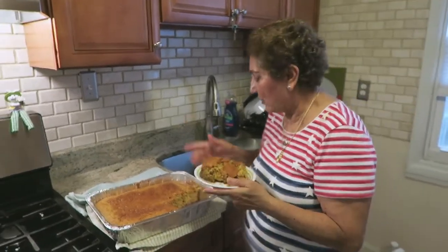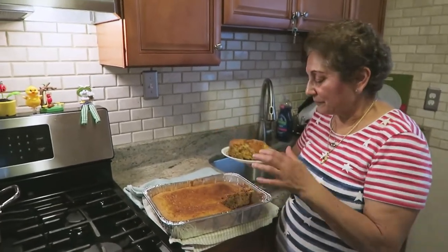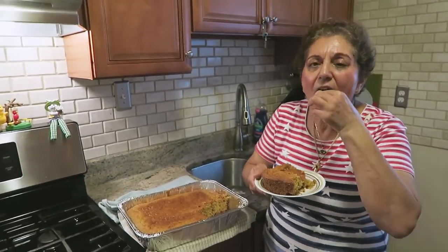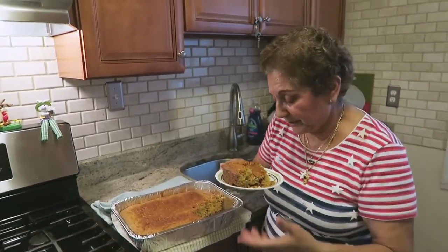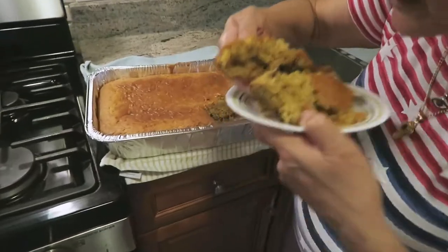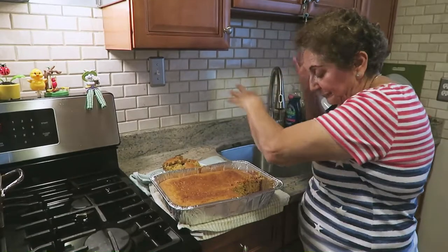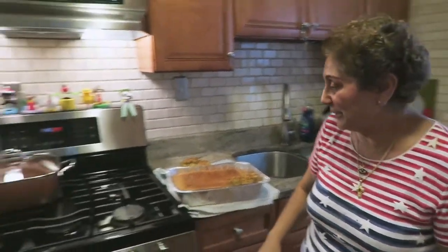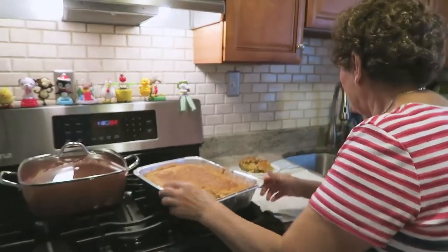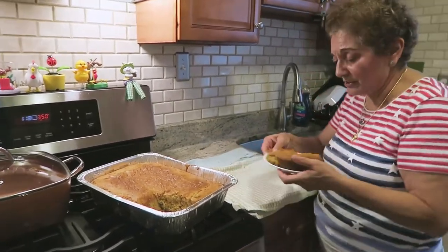I promise you more to come — more Greek dishes. Like, subscribe, favorite, comment. Keep leaving comments, people, because I read them all. Until next time, have fun. Do you want some, Angelo? Okay.